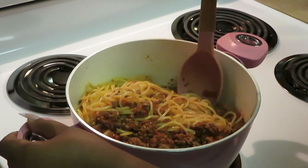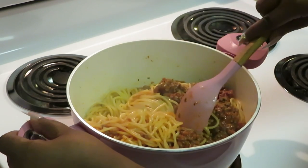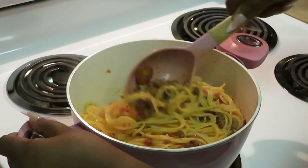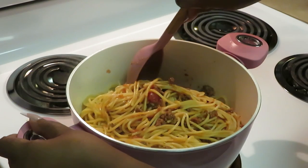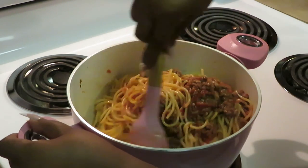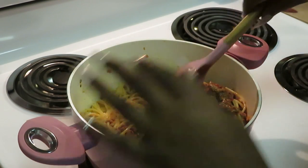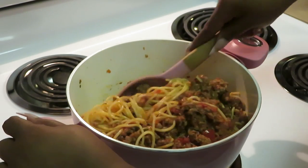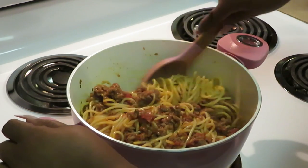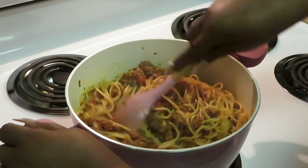If you cook as much as I cook, after a while your pots and pans take a beating, so you've got to replace your cookware. Also, just so y'all know — October the first was my two-year anniversary on YouTube! Shoutout to me! I thank God for all He has done and for my growth.